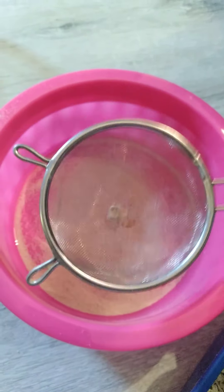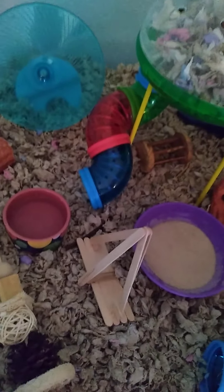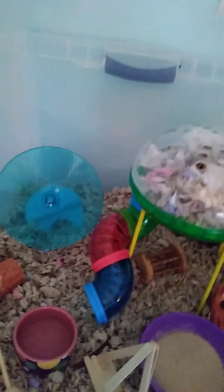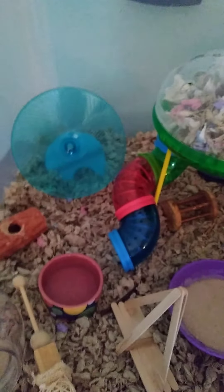By the way, my wheel for Cookie is way too small. Don't get this kind of wheel because it's too small and it makes their backs curve. She kind of doesn't use it — I just like to have a wheel in the cage. She gets plenty of exercise from her pipes though, because she loves running up and down them. I see her running all the time.